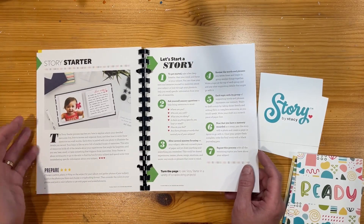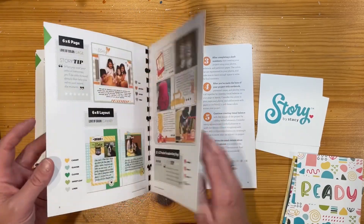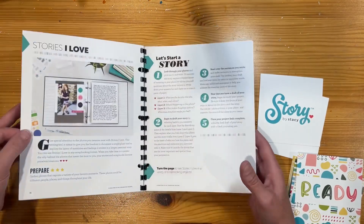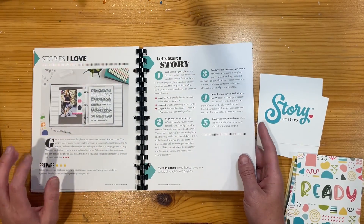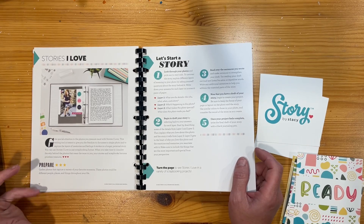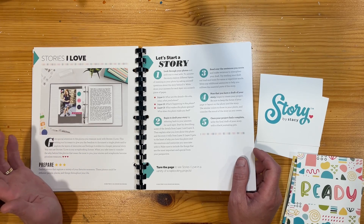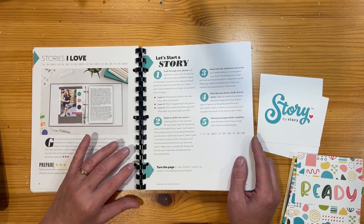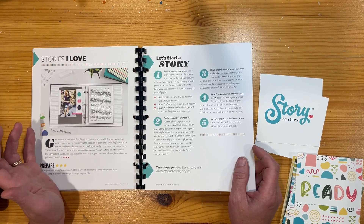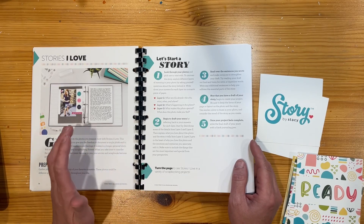There are story starters in here — 'Let's Tell a Story', 'Let's Start a Story' — different starter ideas and process things, ways for you to think about storytelling. I have a lot of friends who scrapbook and it's just about a photo with maybe a title, but to me scrapbooking is about the story, about communicating for future generations. Those stories are there when I'm gone.